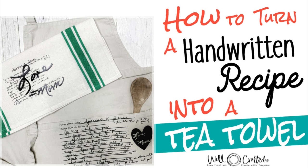Welcome to Well Crafted Studio. I'm here to help you live inspired and create with purpose. So let's get started.